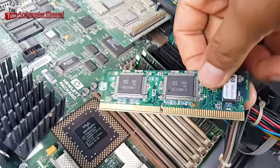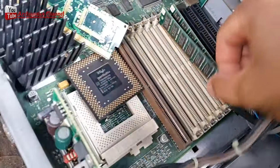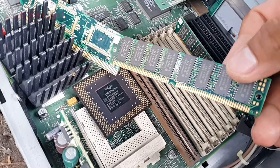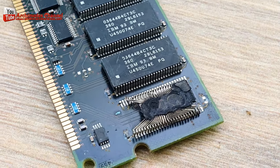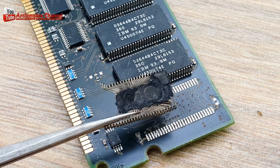Old RAM chips from a computer contain a lot of valuable gold that can be extracted using the right techniques. In this video, we'll show you how to recover gold from old RAM chips.